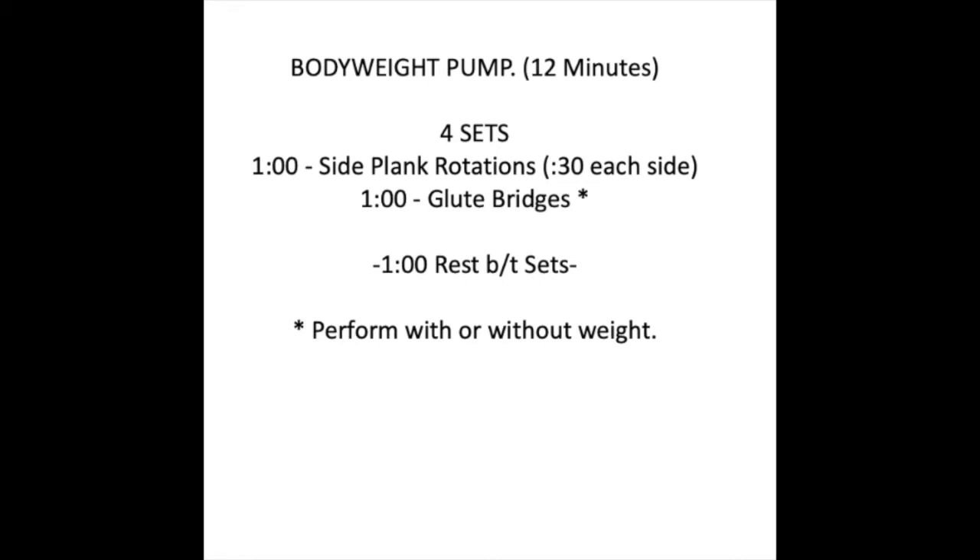Next we have our body weight pump. This is going to be 12 minutes. You're going to do four sets: a minute of side plank rotations — 30 seconds on each side — and then a minute of glute bridges with or without weight. Then you get a minute rest, and go back to the top.